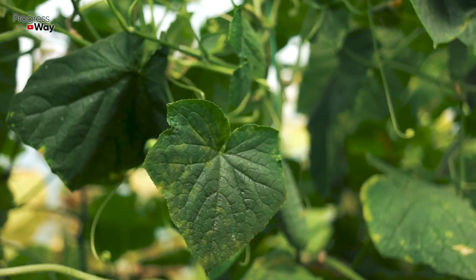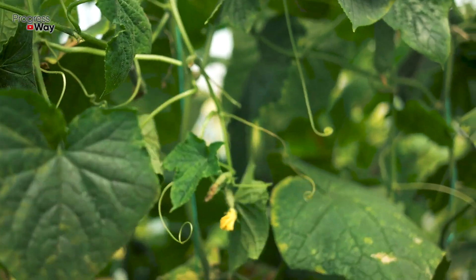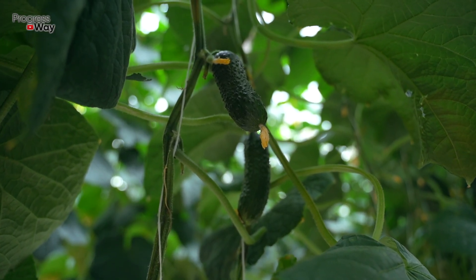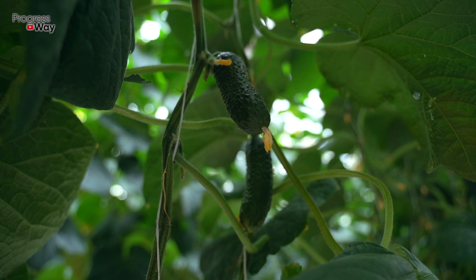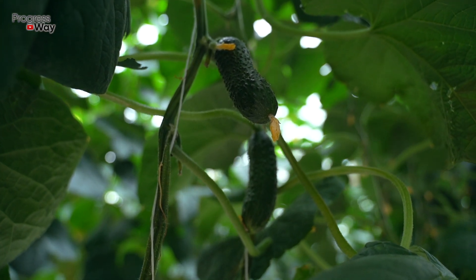Cucumbers can slow down in growth for various reasons, but among the most common ones are ground frosts, when the temperature drops below plus 10 degrees Celsius at night, as well as irregular watering. However, if this is not your situation, it means that cucumbers simply lack the necessary nutrients.